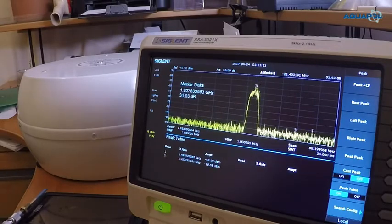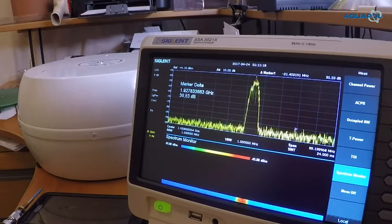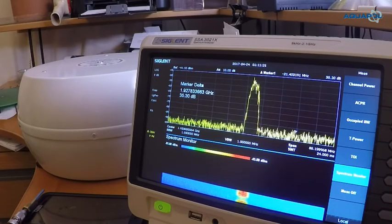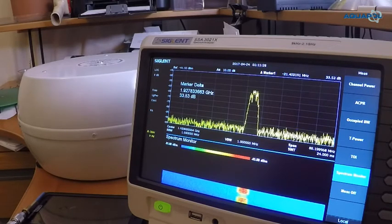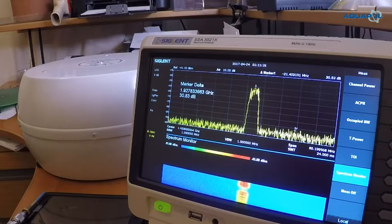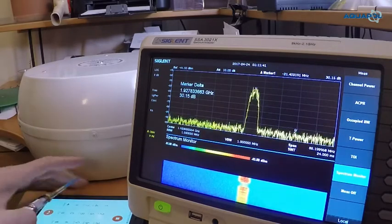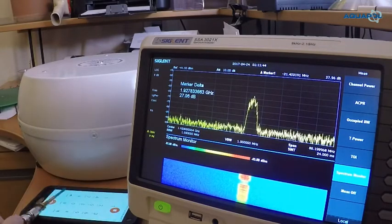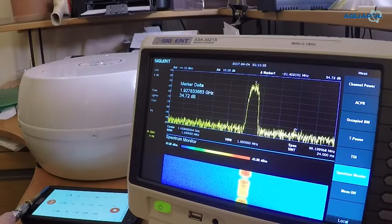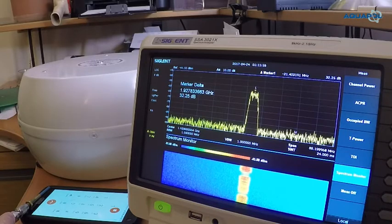Now looking at the power output, I'm going to activate another measurement mode called the waterfall diagram. At the bottom of the screen this shows graphically the output power of the mobile phone over time. The noise is represented in blue color, and the variation of the peak is shown in red and yellow. We can see that something is definitely happening — the output of the mobile phone is visible over time.